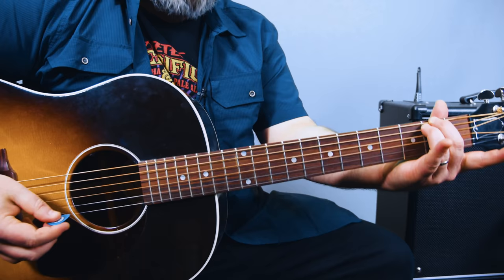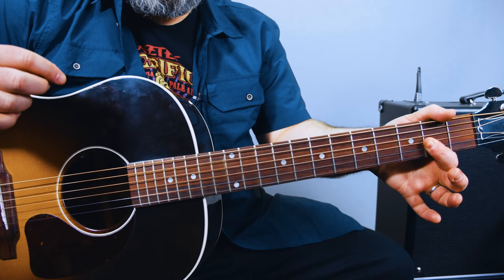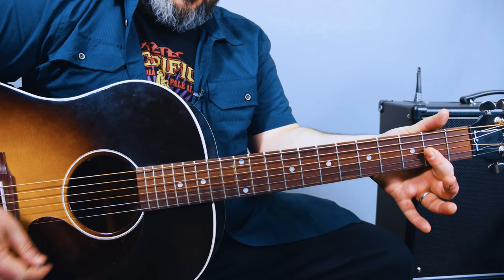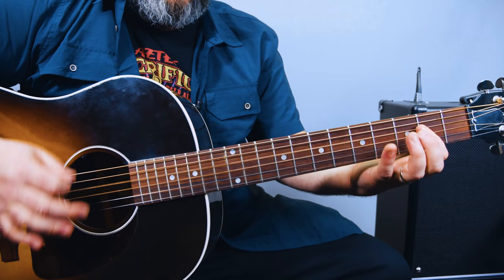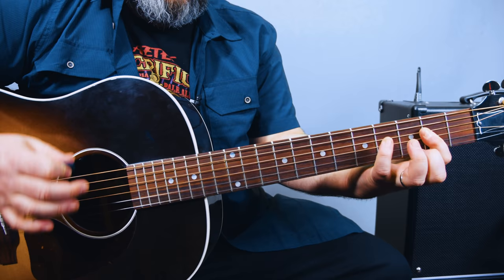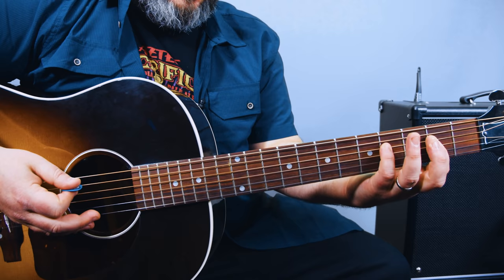I'm going to show you that D chord. It goes D... then D major seven, which is the index finger just across the second fret of the G, B, and high E. Then I just bring the finger up and that becomes an A major voicing — it could still be considered a type of D. And then we're adding the ring finger or pinky to that fourth fret of the D string.